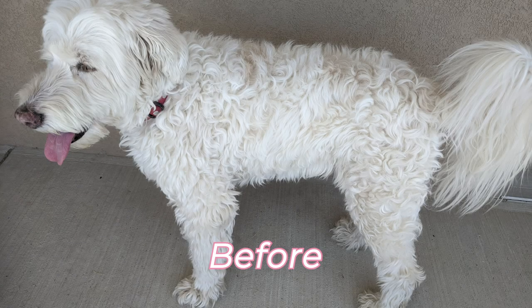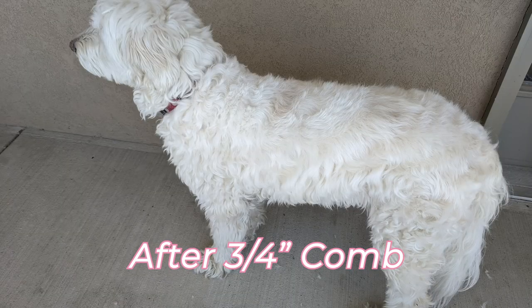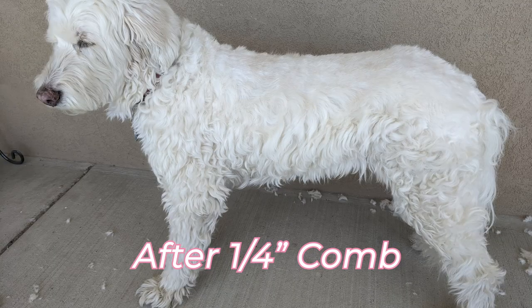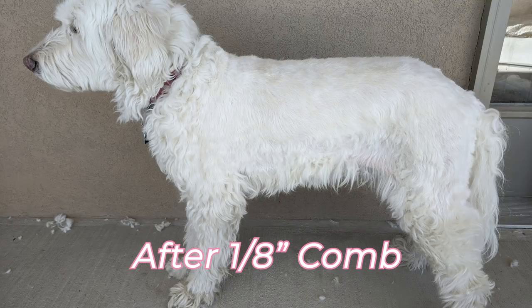Alright, let's go through those pictures one more time and see how they compare. What do you think? What length do you like best? Thanks so much for watching — later dudes!